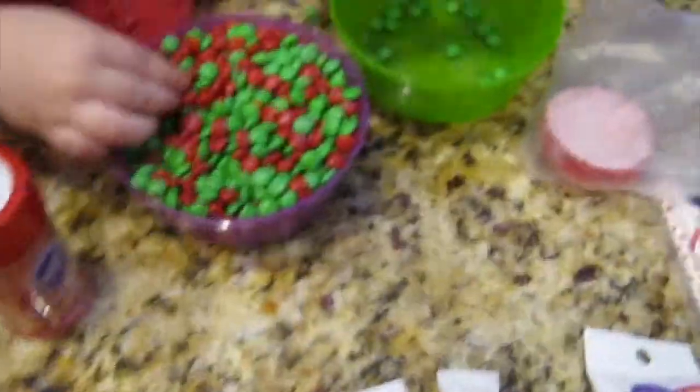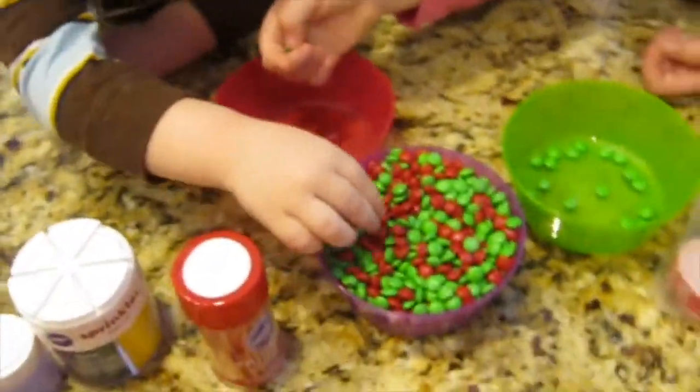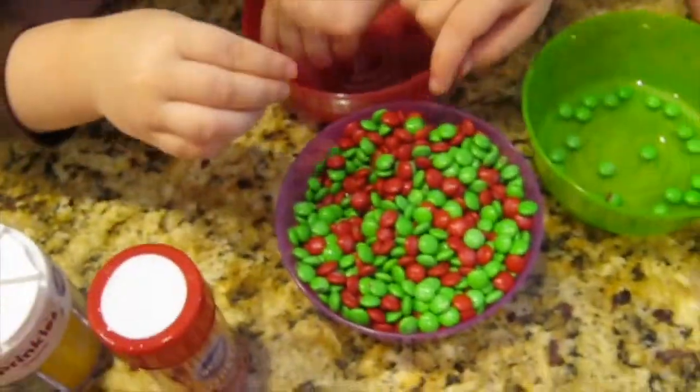So put them in the right bowls, okay? This one's St. Patrick's Day. The green ones are going to be for St. Patrick's Day and those are going to be for Valentine's Day.